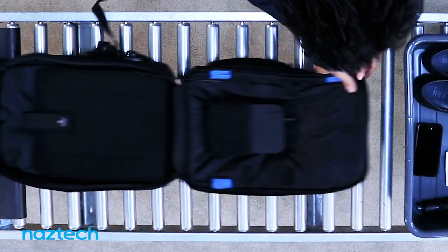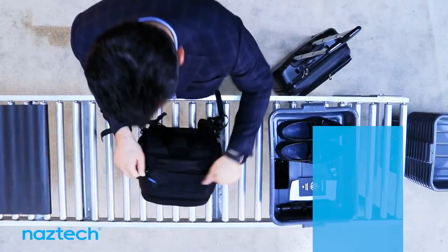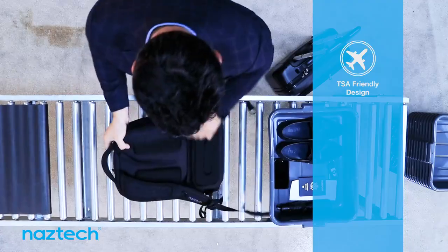The 17-inch laptop compartment also opens a full 180 degrees for a clear scan of your computer, so you can fly through TSA checkpoint screenings.